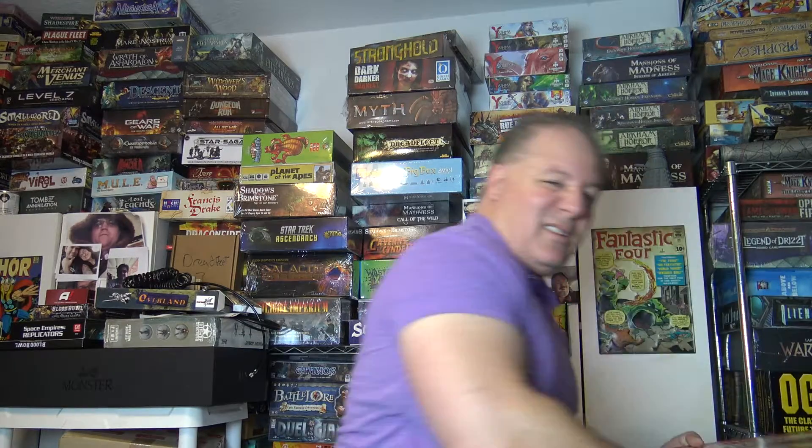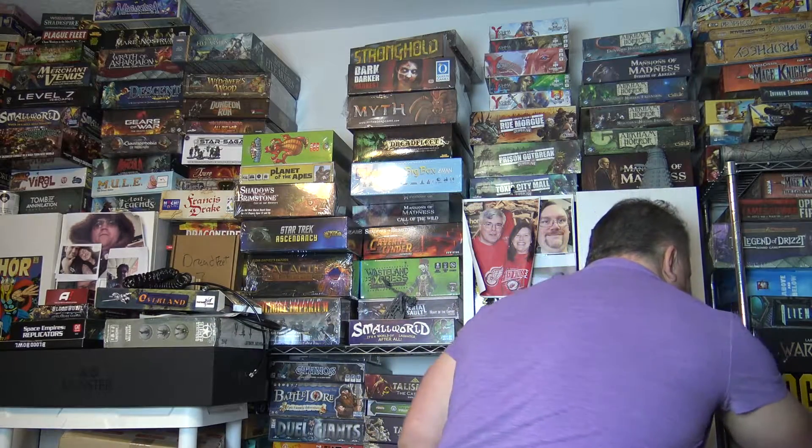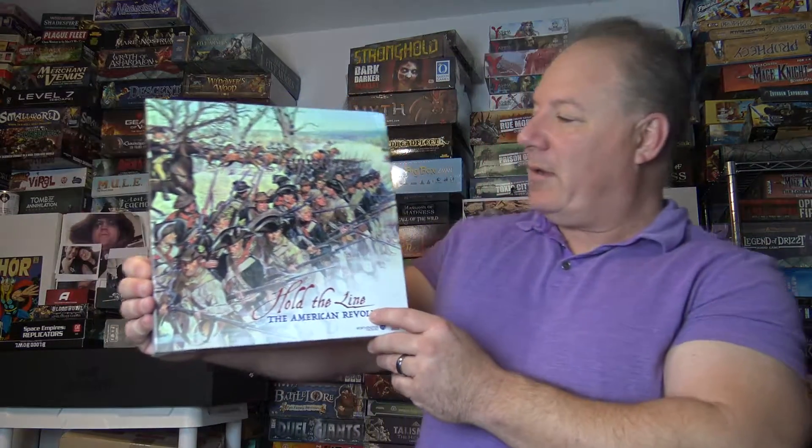We're not going to edit this or anything because we're the most unprofessional guys in the world. This is like one of my first and most favorite games of all time and I played it until I can't see. So when I saw that Worthington Publishing had Hold the Line: The American Revolution — a period that I really am interested in and really enjoy playing — well, I had no choice but to go out and get it.